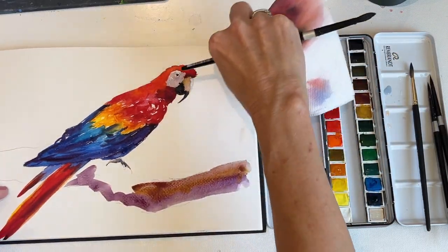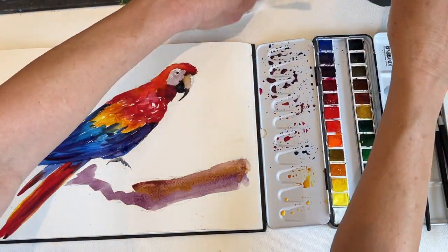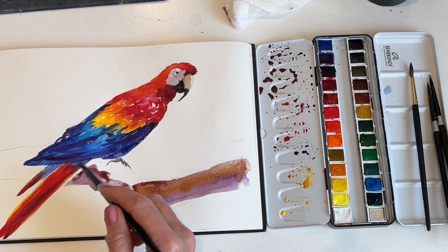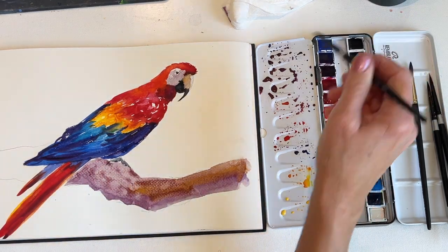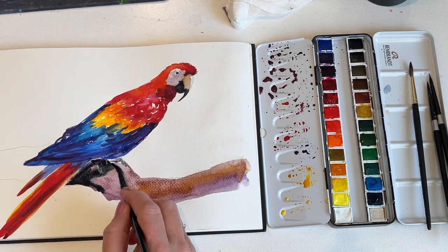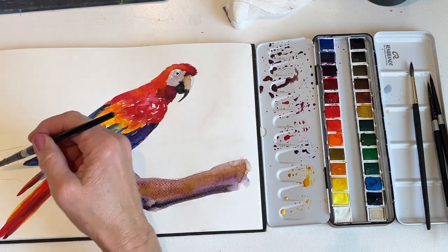I dropped a few drops of paint on my paper that I didn't intend to drop, and so I quickly cleaned those up with water. This is a Rembrandt watercolor journal — it's a hardbound journal that I'm painting in, and I just love this paper. It's so easy to work with; if you spill something on it, it just wipes off very easily, and the paint flows and absorbs really nicely.